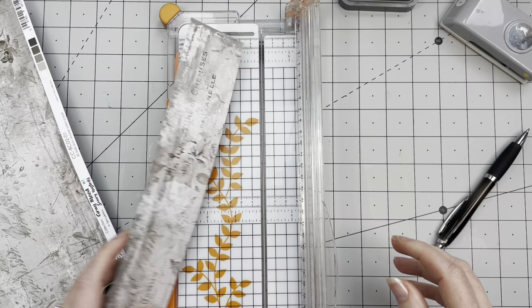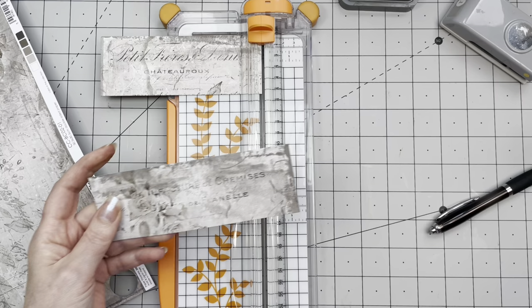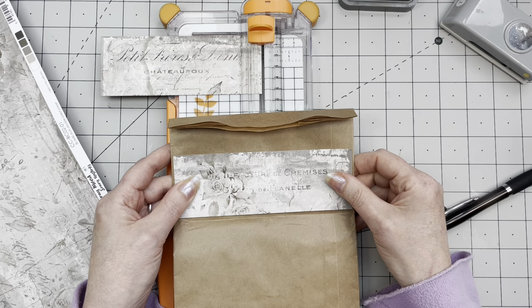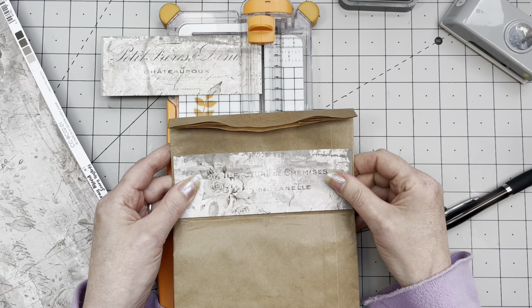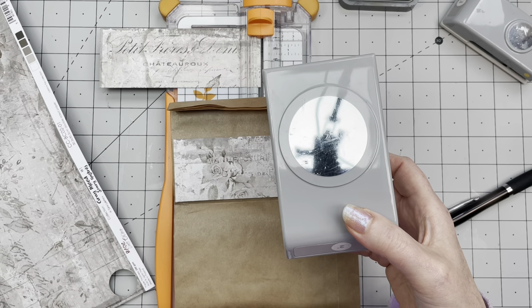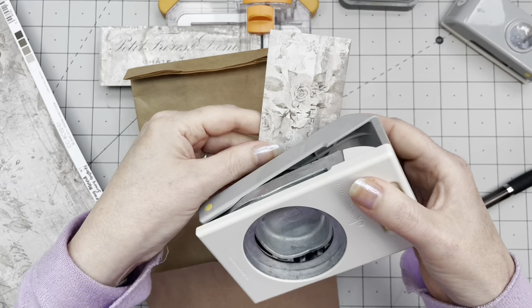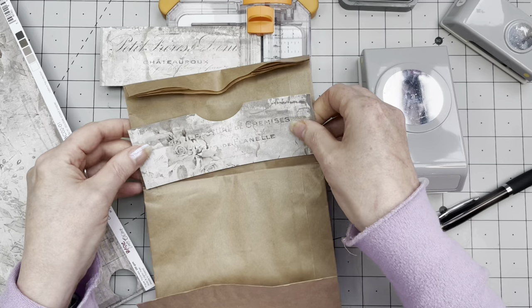Not giving you any measurements — I just took it out and put some marks on. There you go — so this is going to be a pocket like so. I'm not going to make gussets because I want this to be as flat as possible. I am going to make a notch in here. For that I'm using my two inch circle punch — this is EK Tools. Eyeballing it, of course — always eyeballing it. There you go.